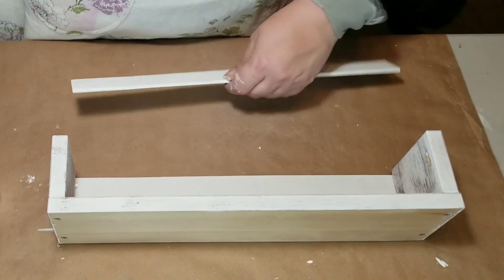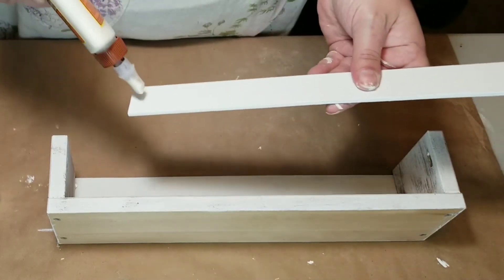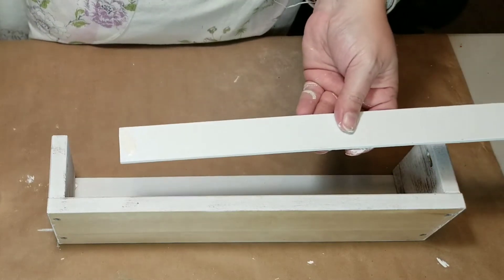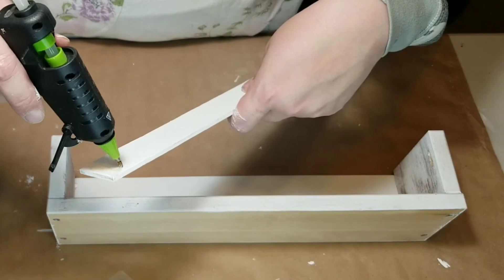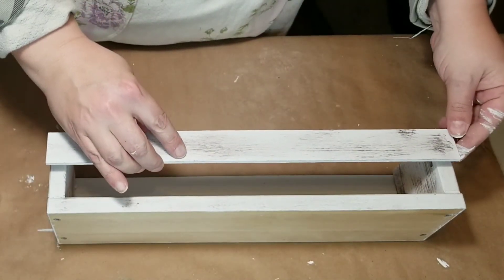These IKEA spice racks are so versatile — I use five of them on my wall to hold my Apple Barrel paints, and I've put ribbons in them too. I've even seen people use them as bookshelves. They're just so fun.